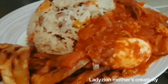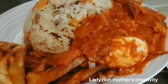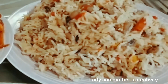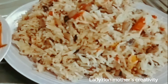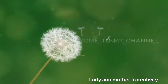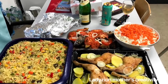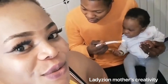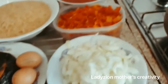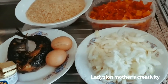Hi guys, welcome back to my channel. If you are new to this channel, my name is Lady Zion Mother's Creativities. In today's video, I'm going to show you how I make my rice and beans with stew. If you want to know how I prepare this delicious food, don't forget to stay tuned.